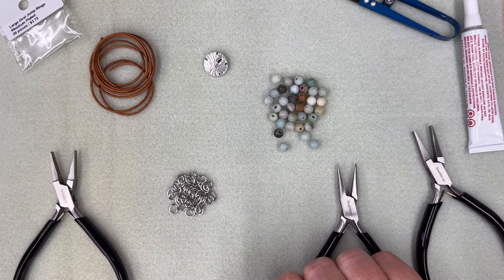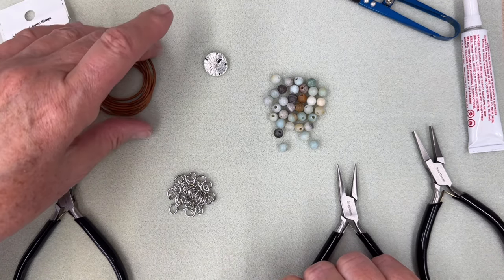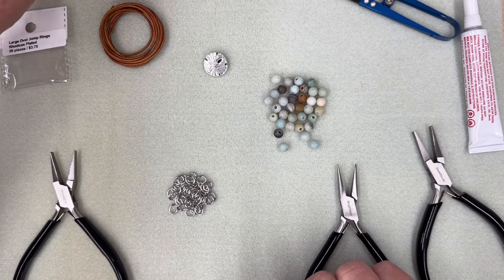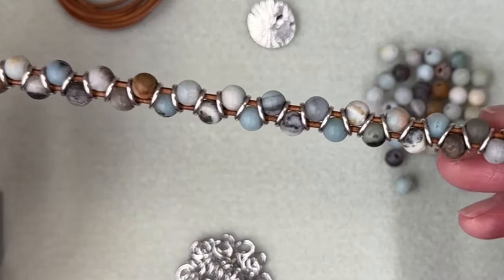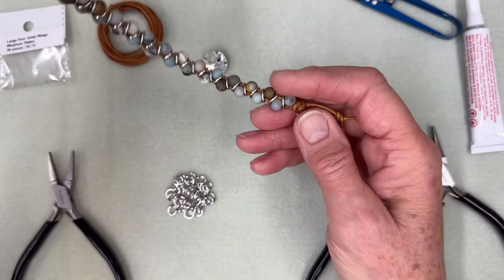Hi guys, this is Dorothy again with Bead World coming to you with a new tutorial on how to make this cute new bracelet. It's called Dancing Gemstones, and to give you some examples, this is actually the one we're going to be making today. It's very summer — it's got the colors of the ocean, we're using cord that looks like the color of sand, and then we have a sand dollar button.